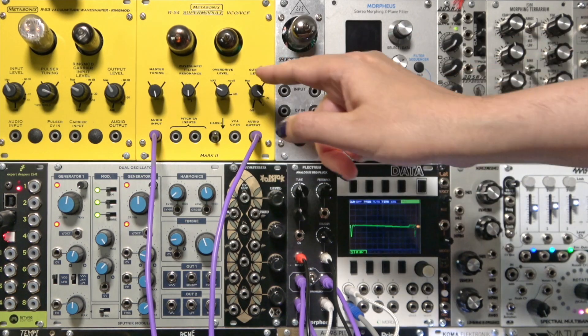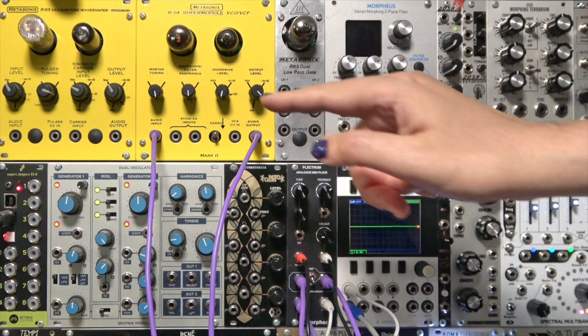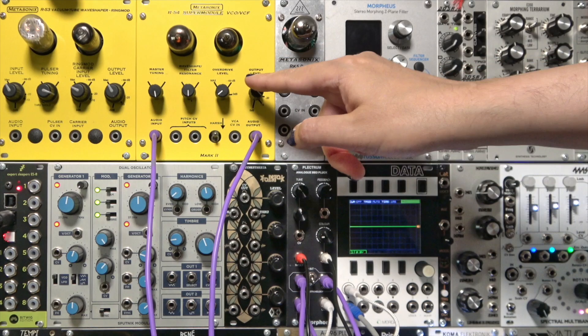With these Metasonics modules, it's a fine line between a ringing filter and self-oscillation.